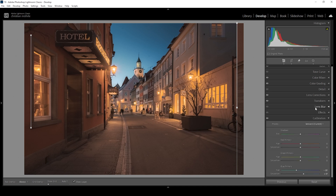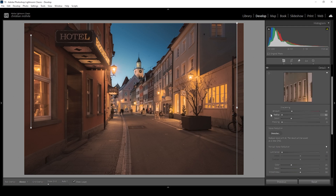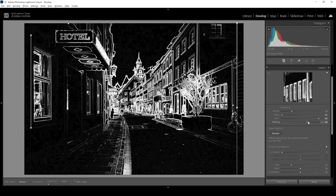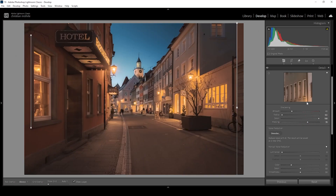Now all that's left to do is some sharpening in the details tab. I'm going to bring the radius all the way down and increase the detail all the way up. Then I'll hold down the Alt key while adjusting the masking slider to nicely target only the important parts. Then let's bring up the amount of sharpening. Done.